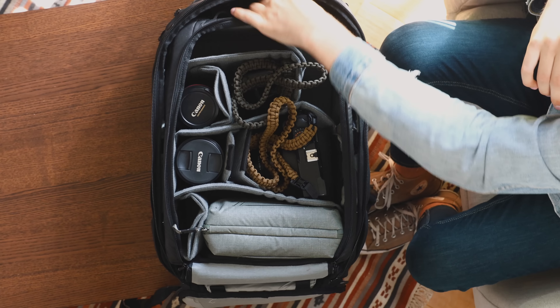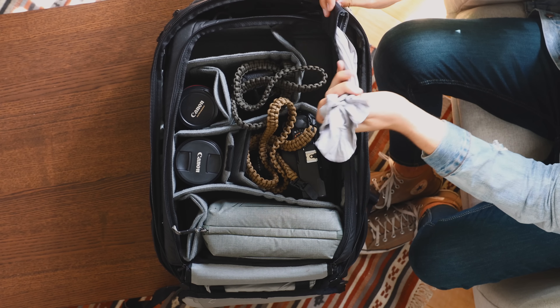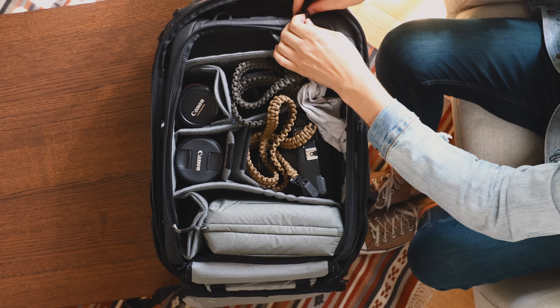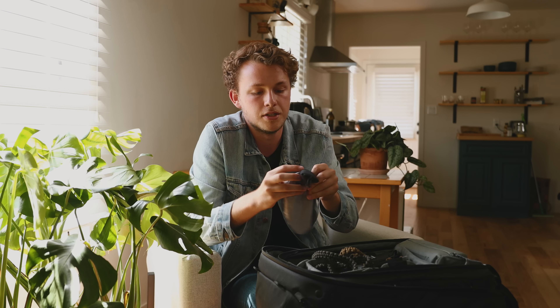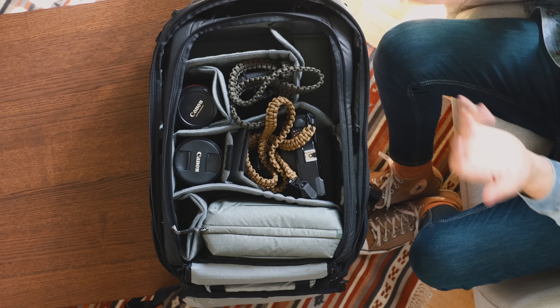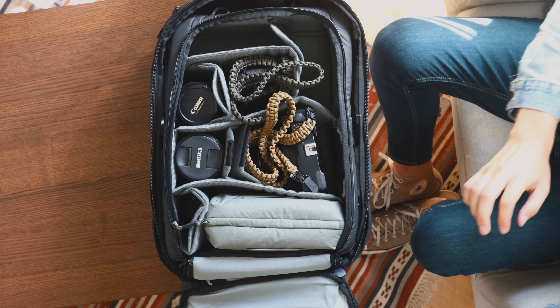Also in this little side pocket, I have one of these — I believe they're called Spudz. It's basically a super simple cleaning cloth for your devices. It tucks away in a really nice little pouch and you can clean all of your lenses, your phone, your MacBook, whatever you have. It just sits right here on the side.